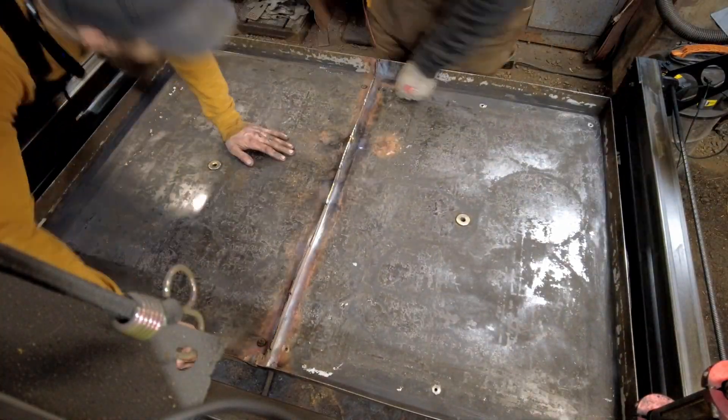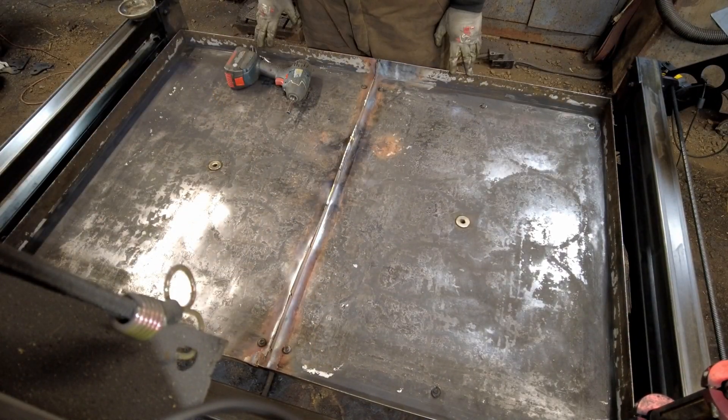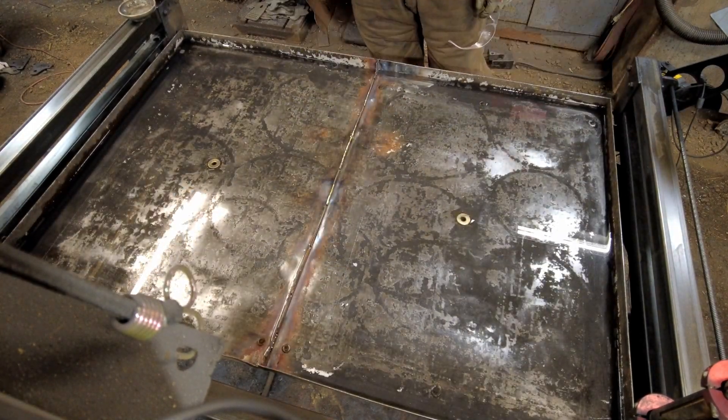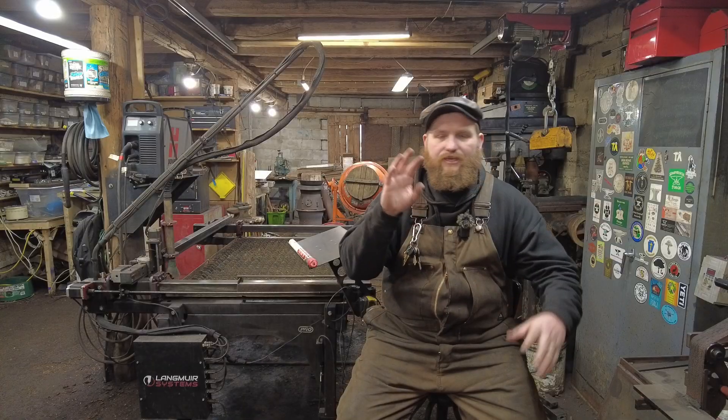This thing has been leaking all over my shop floor for the last three years. I've kind of put up with it, gooped more silicone across the top of it, put a little deflector shield on top to try to protect that silicone — and it's peeled up, done different things over time. Finally I said enough is enough — I'm going to go ahead and braze this pan shut.